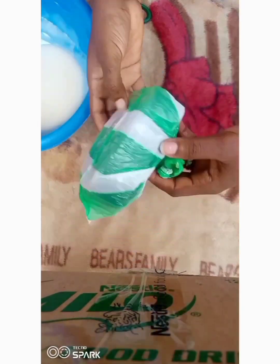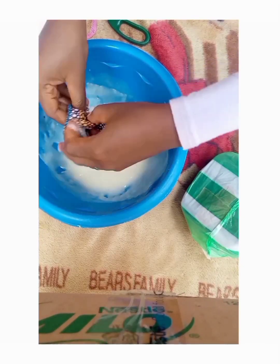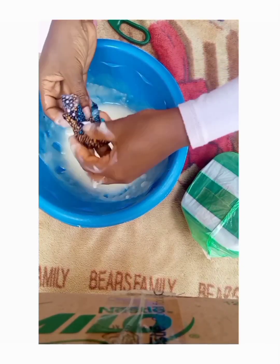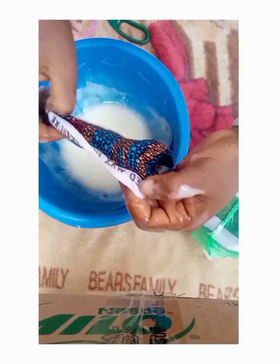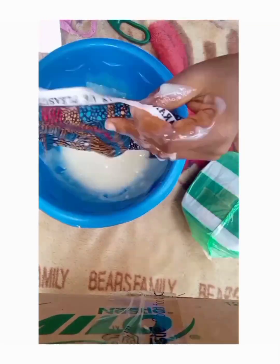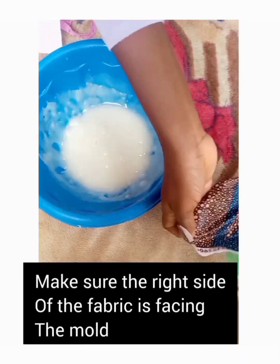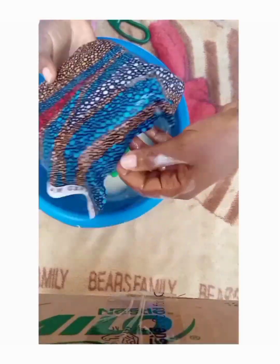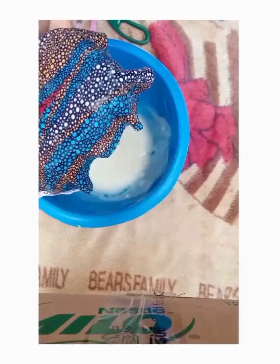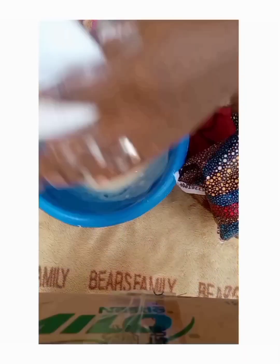Oil the mold with your oil base after wrapping it with nylon. This is to make sure your fabric does not stick to the mold. The first thing I'm going to put is the fabric, because that's the part that is going to be showing on the inside. Make sure you are putting the right side on the mold, with the back side facing upwards, then put your padding on top.